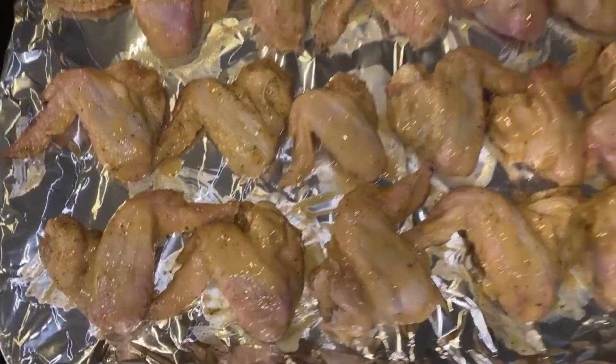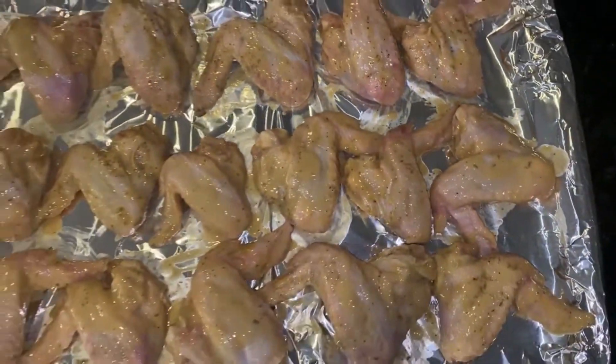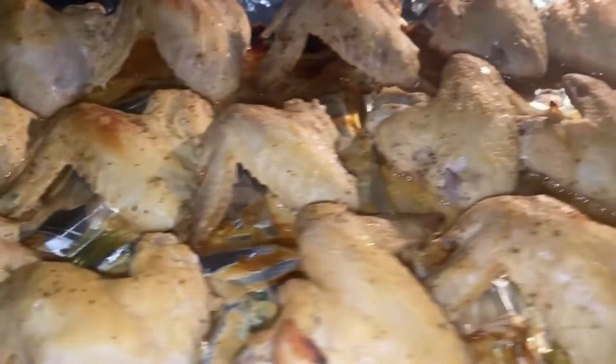Now that we have all of our chicken wings perfectly coated and spaced out on our tray, we are going to be placing them in the oven for 30 minutes at 400 degrees. This is a midway cook check.